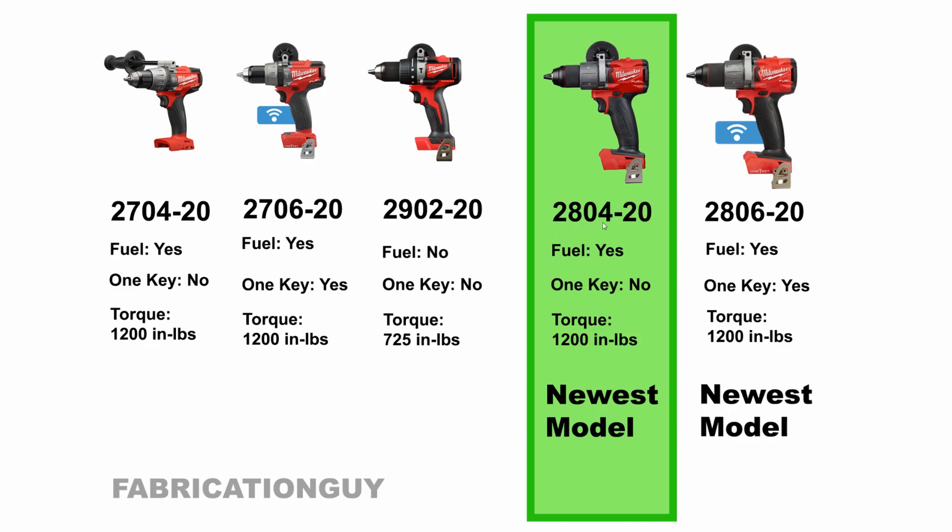When it comes to the FUEL version, you have the 2804-20 and the 2806-20 — these are the exact same tools. The only difference is One Key: the 2804-20 does not have it and the 2806-20 does. One Key is basically a system for managing a large selection of tools through their app. I find it kind of gimmicky — I don't use it and I think the average person won't find much value in it. The 2804-20 is less expensive and has the exact same performance, so I recommend getting the 2804-20.